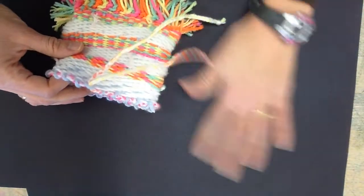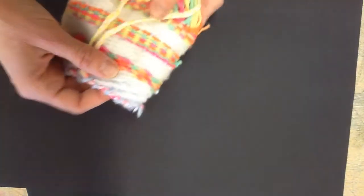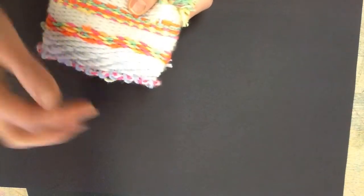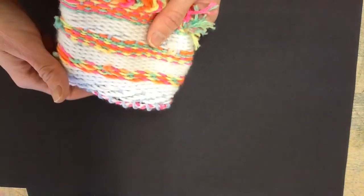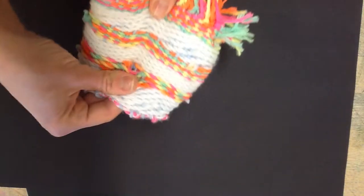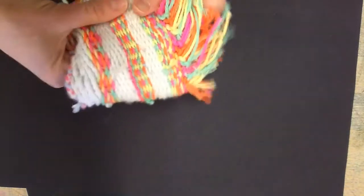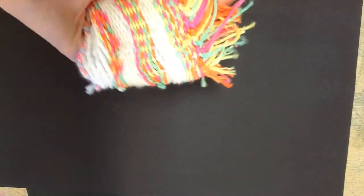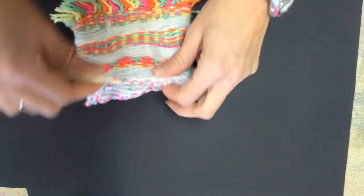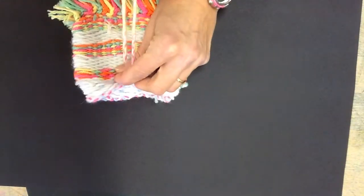Now my next step is to look at the edges by the drawstring. This one's pretty beaten together tight, so it's going to hold the drawstring in pretty good already, but you can see it's a little bit loose. So what we want to do is pull the yarn towards the drawstring and kind of even it out throughout the body of the weaving. That allows the drawstring to be held in nice and tight from all the weaving — basically pulling all the weaving lines up towards the edge to hold that drawstring in nice and tight.